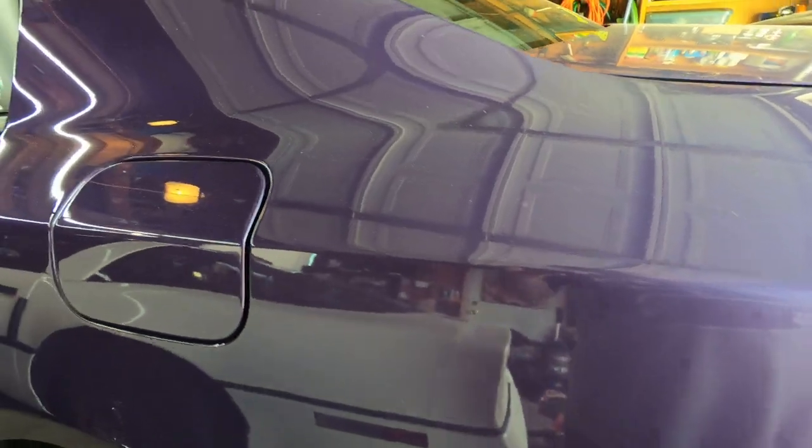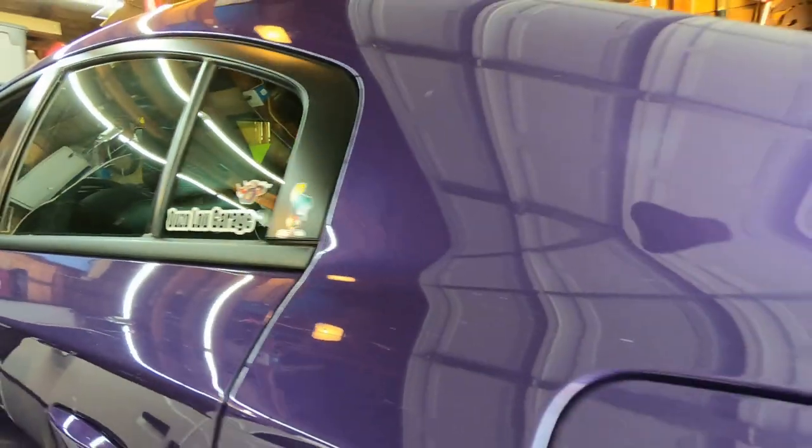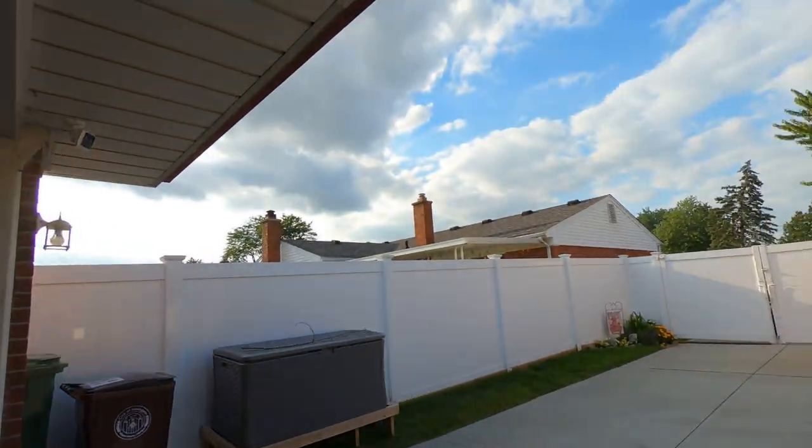Here's the Dodge Charger — looks all dusted up, and that's perfect to use this Ethos waterless wash and wax. Even if it were a little bit dirtier but mainly dust, I think you can get by with it. You can still do your wheels and stuff like that.